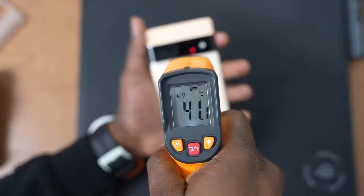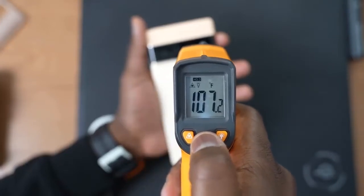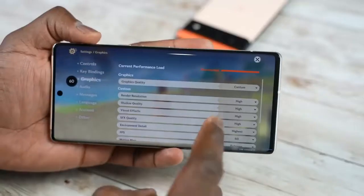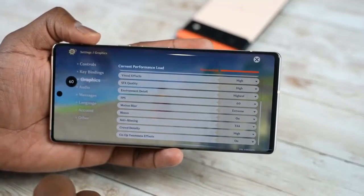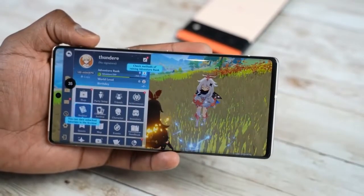Two last things: temperatures. We got temperatures of about 107 degrees at its highest point playing Genshin Impact for about 30 minutes, and I think that's pretty solid. The device didn't run too hot in comparison to some other devices that could reach like 115, so that was pretty cool. I got those temperatures from both the Pixel 6 and the 6 Pro.